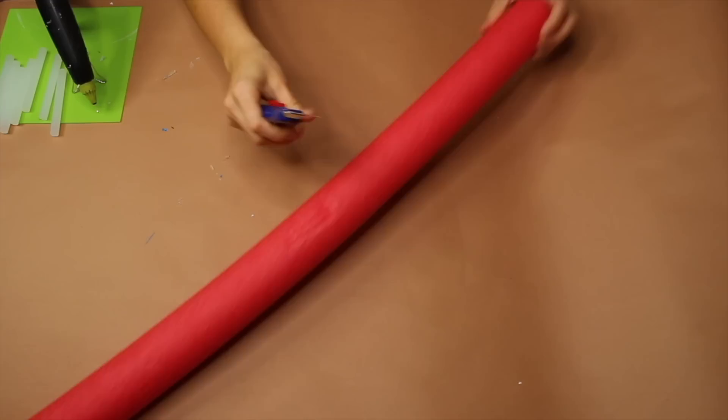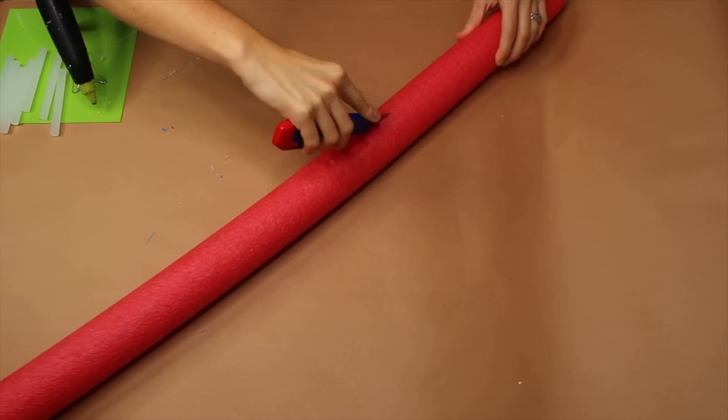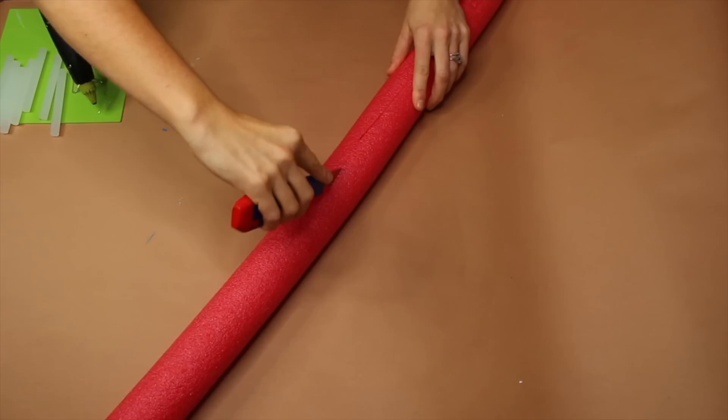For our next step we're going to take our pool noodles and start cutting them in half. I'm using an exacto blade and just slicing right down the middle. Make sure to cut away from you so that you're not risking cutting yourself — be safe when you do this step. We're just going to go through every single pool noodle all the way down on both sides until it is split in half.